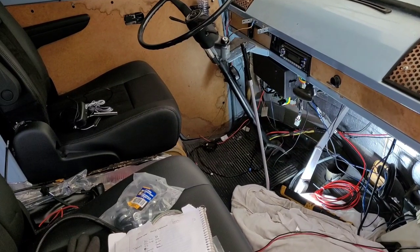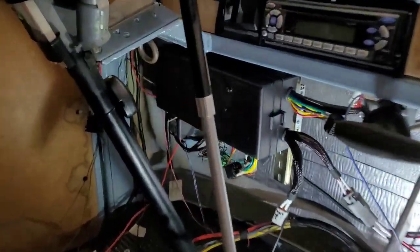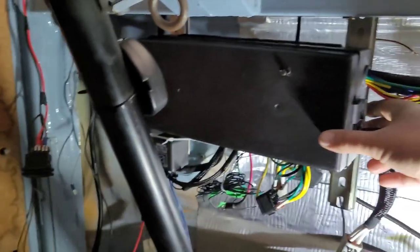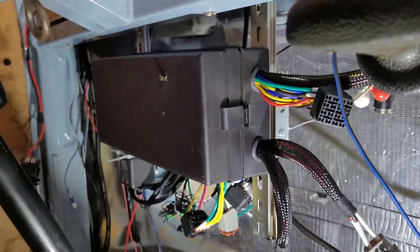We're making some progress. I started playing around with some of the wiring in here — I was able to get the fuse panel mounted. I need to do some tweaking to it, but it's there. It's going to vibrate a bit so I'm going to have to stabilize it a little more, but that gets it in for now.